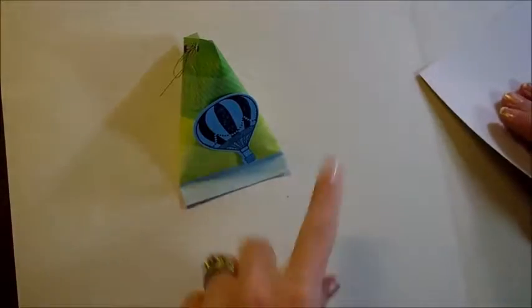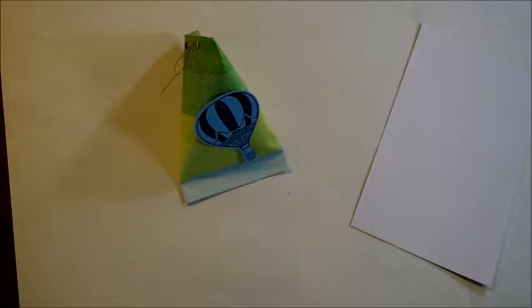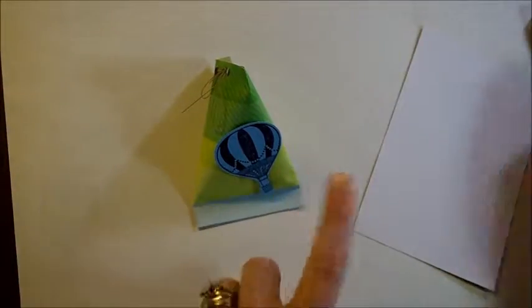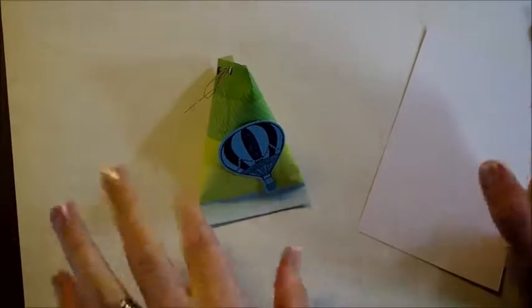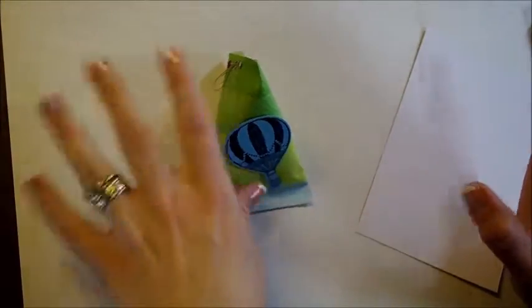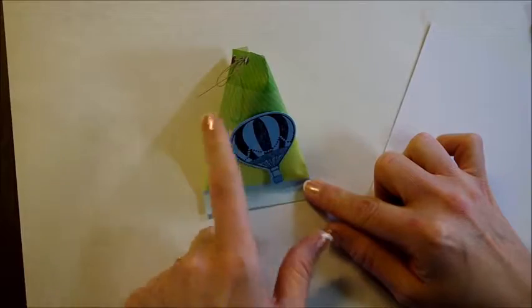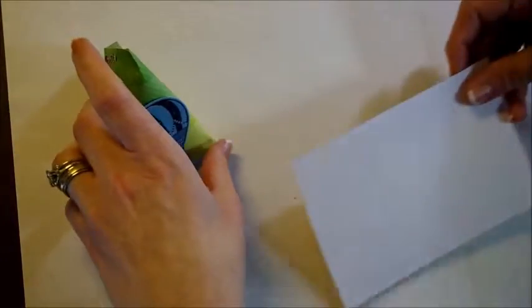Our first project we're going to work on uses the stamp set and the Thinlit dies. I used the bigger stamp and the medium-sized die, and that is on just some cardstock. These are party favors that are stuffed with candy. They're going to be disposable, so I did not use Stampin' Up paper with them. I used some scrapbook paper I had on hand — 12 by 12 pieces of scrapbook paper that I cut down, and 12 by 12 pieces of cardstock. Because they're party favors, they're going to be thrown away.